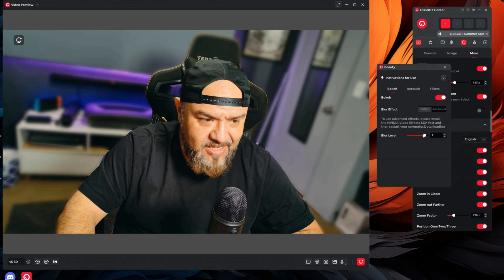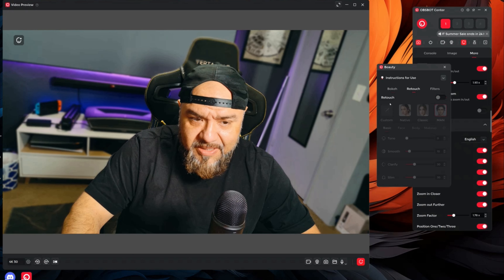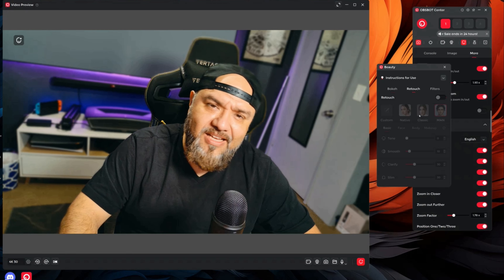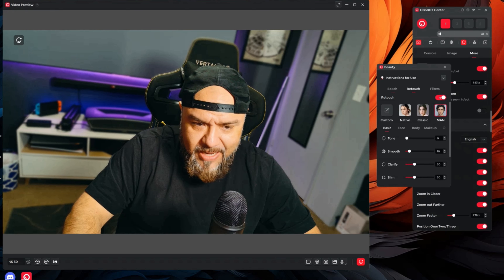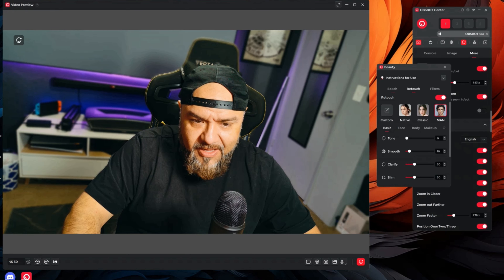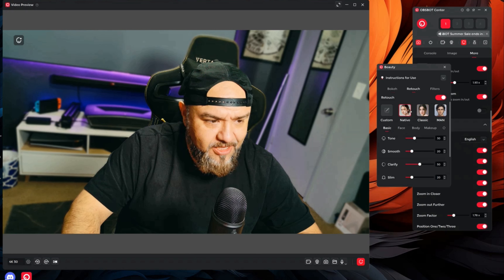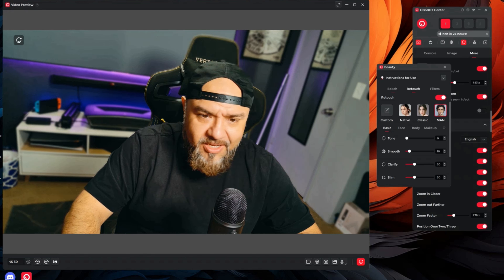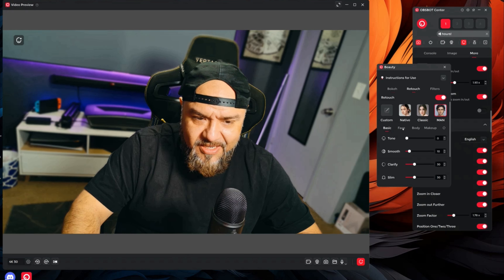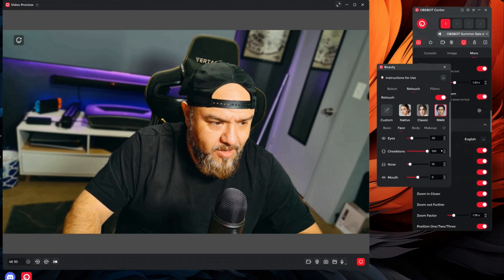The built-in microphones on this camera — I don't feel like they're the best. I'm using the internal microphones right now, not any external microphone, so this is how they sound. From my tests they don't sound that great — there's a lot of ambient sound coming through. I recommend using some kind of better external microphones, but at least when you're in a hurry these will work.